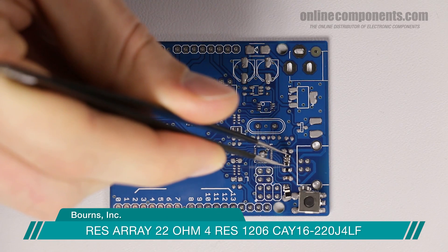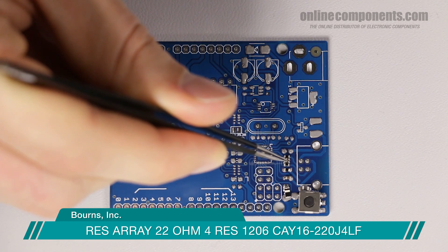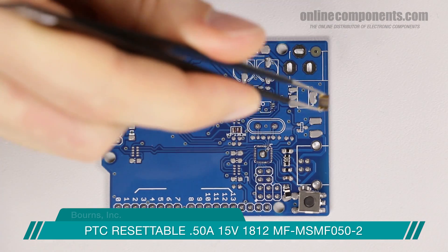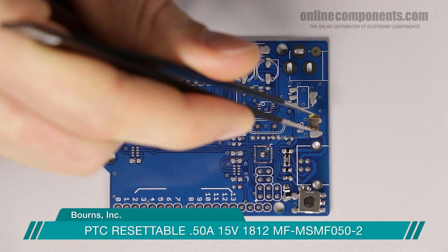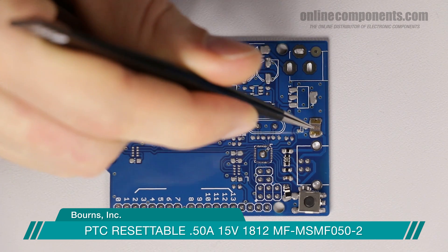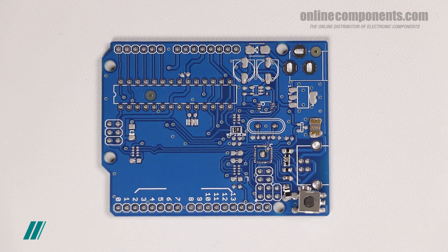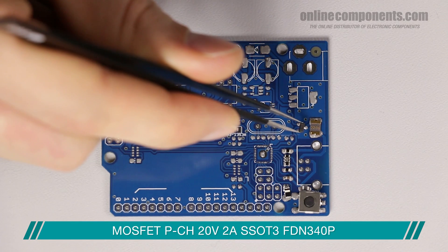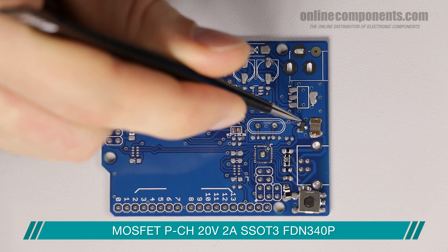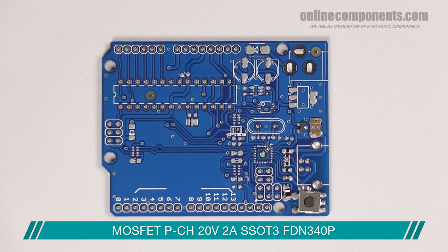Between the two varistors is a 22-ohm resistor array put in series with the data signals to act as termination resistors. A PTC, or resettable fuse, is placed in series with the incoming power for the USB to trip if the board pulls too much current, protecting your computer's USB. There is also a PMOS transistor that works via an op-amp as an indicator to the board of whether power is being provided via USB or through the DC power jack.